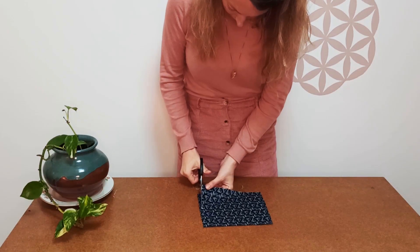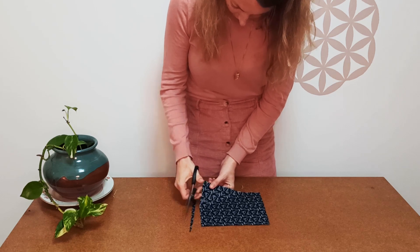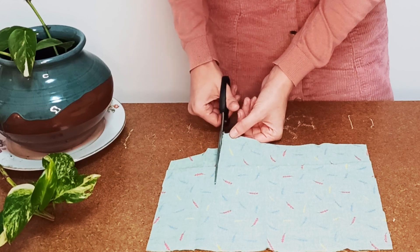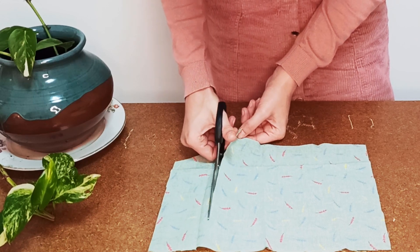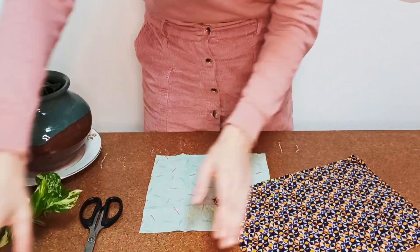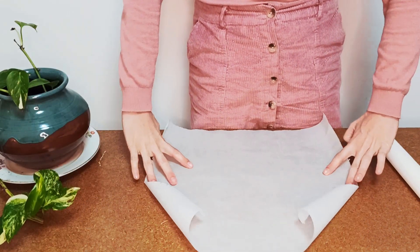This used to be a pair of pants. This was a skirt in a previous life. And this was a dress. Let's transform them into something sustainable.